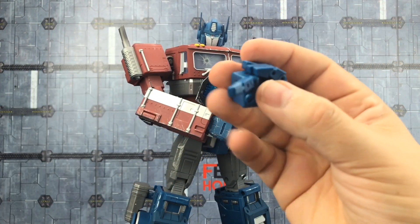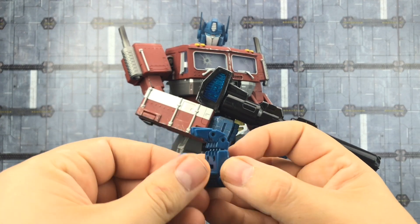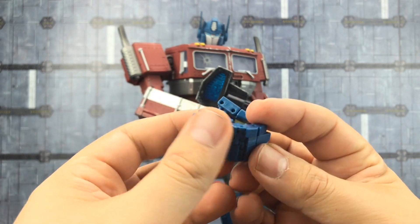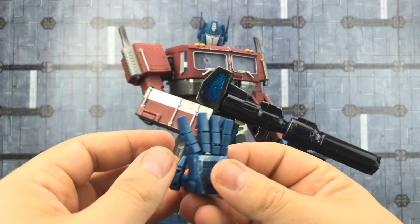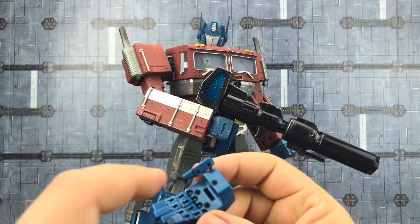We get additional sets of fists. If you're not happy with the bog standard MP10 fists, we get these fully articulated hands. They still don't have as many scuffs as the standard ones, but you might like the full range of articulation. It's pretty straightforward to swap them out.